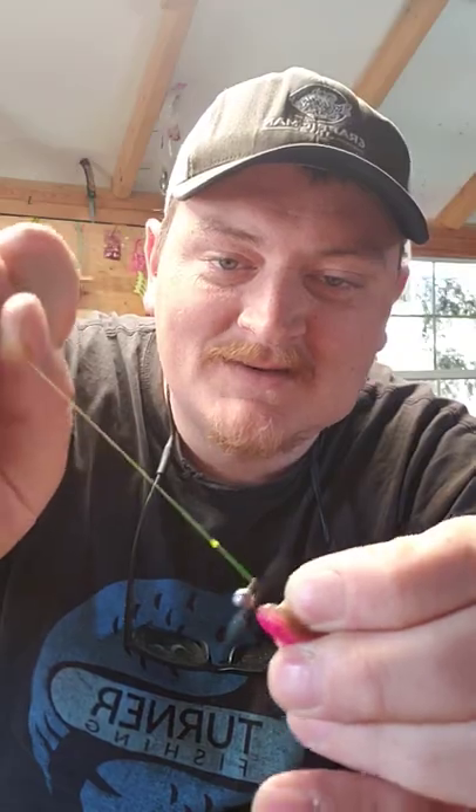Pull until you get to about where your jig head is, then pop that line off and cinch it tight. There's your perfect loop knot — subscribe for more.